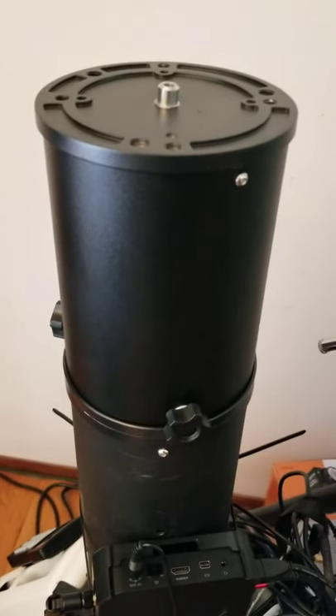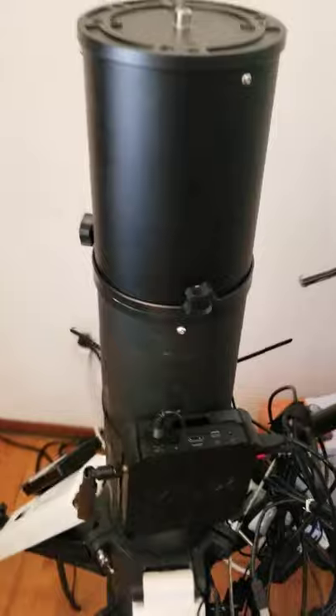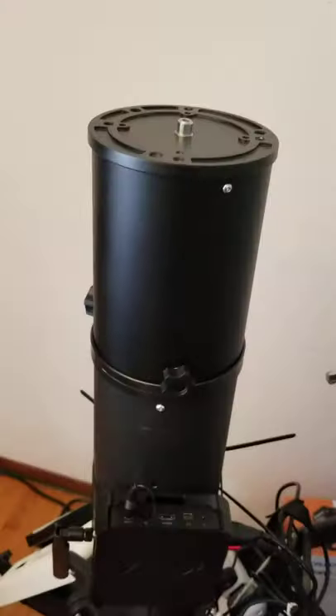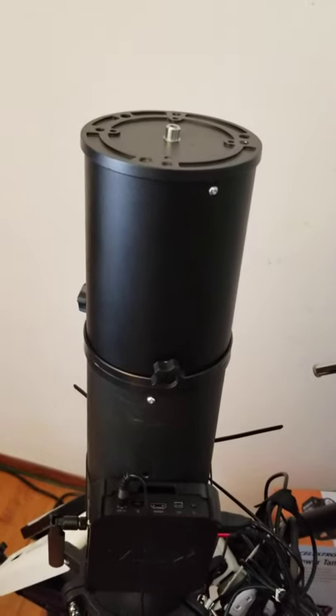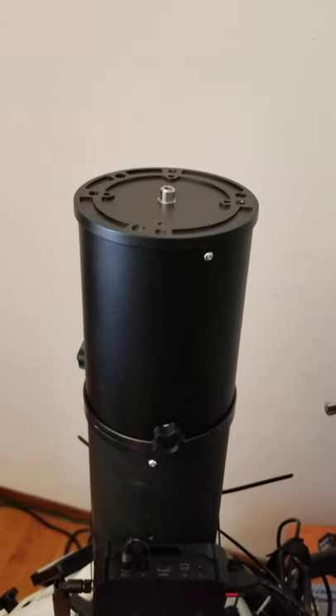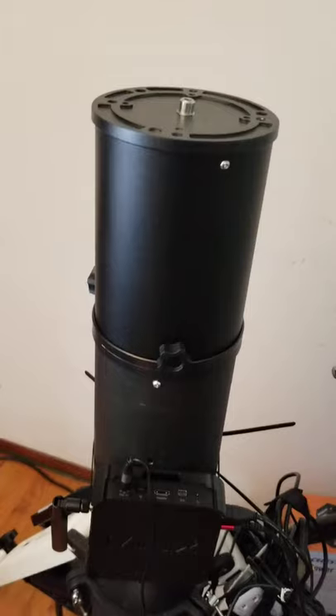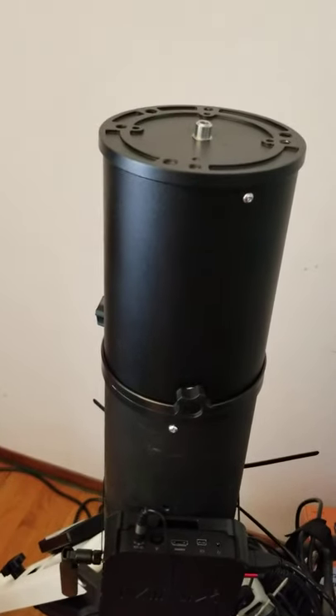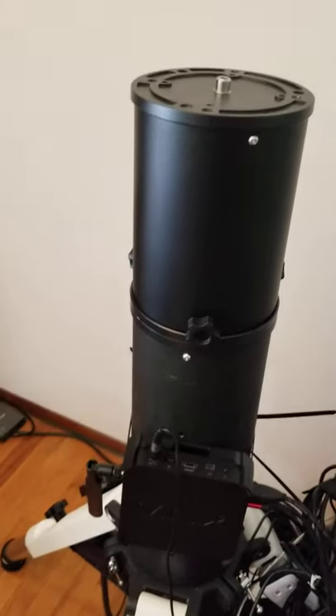There it is. Now the mount has to go back on top. It's gonna be so high — I don't know if it'll fit out the door. I'll report back on that to see if I can actually get the thing outside. I may have to move it out without the scope on it and then take the scope out separately, but that's kind of a hassle, so I'd rather not have to do that. All righty, that's it.